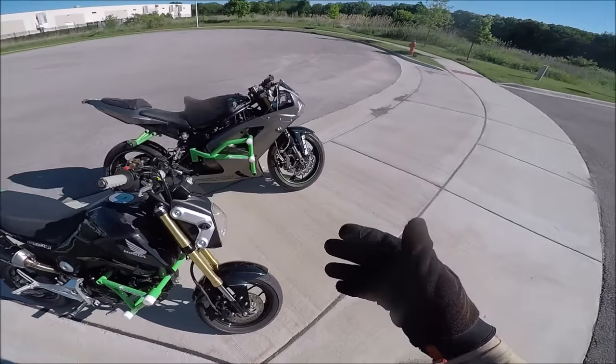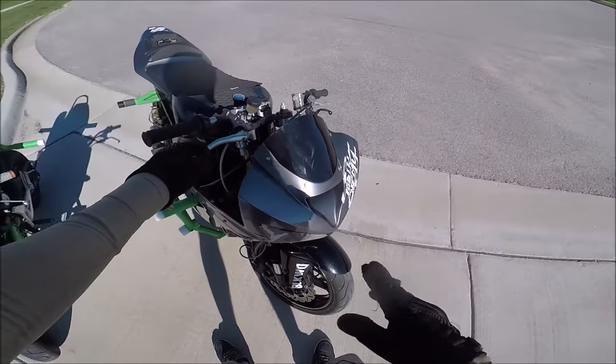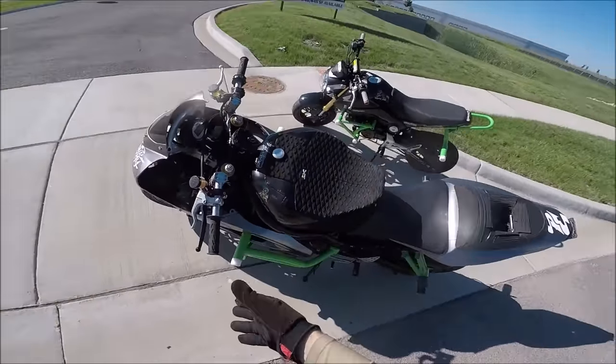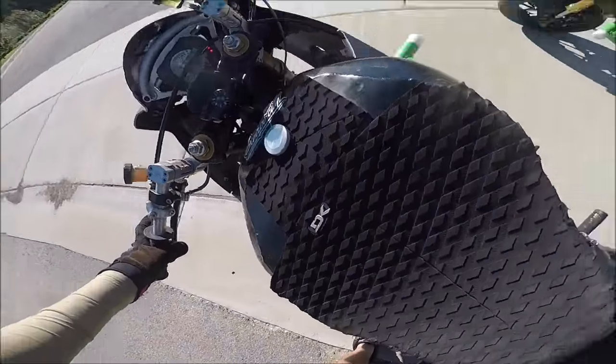You need to have a good front end and understand that this is not a toy. It's an extremely sensitive brake — the same way your rear brake can throw you over the top, the front brake will throw you right over too.